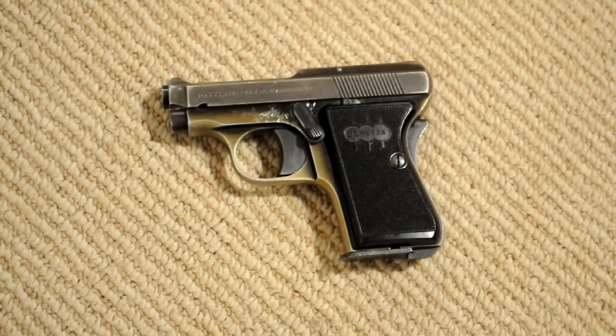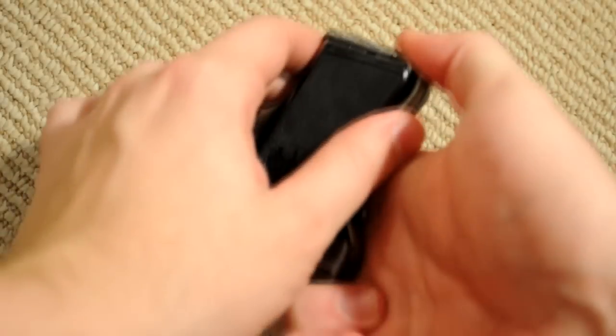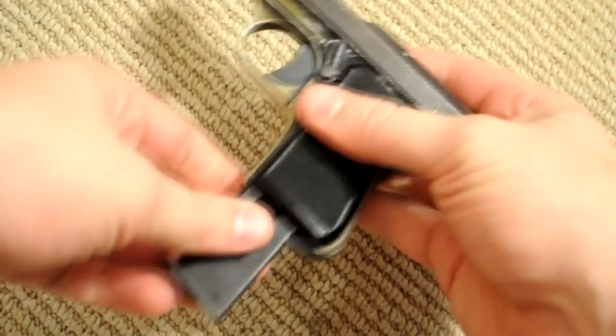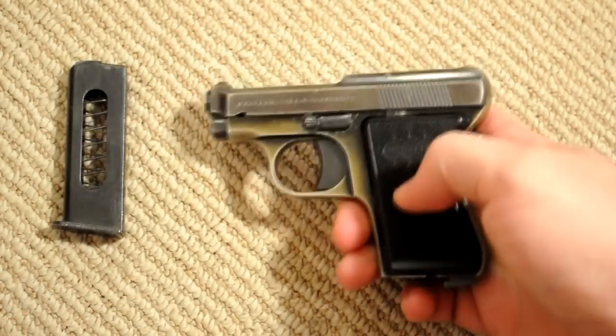This is just a quick overview of the field strip procedure of the Beretta 418, also known as the Bantam or the Panther. To start, you're going to remove the magazine — pull that out — and then engage the safety, so the safety is on.